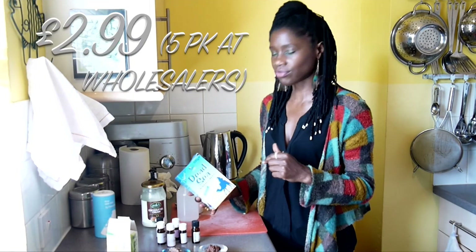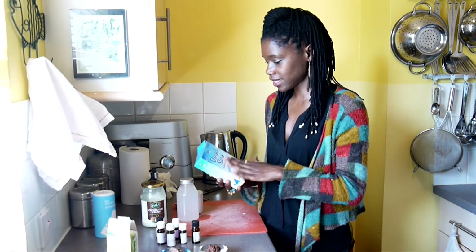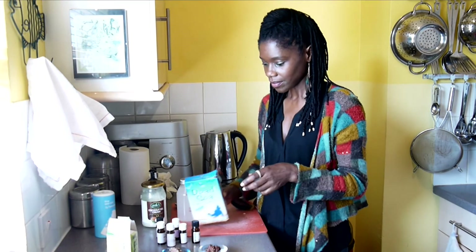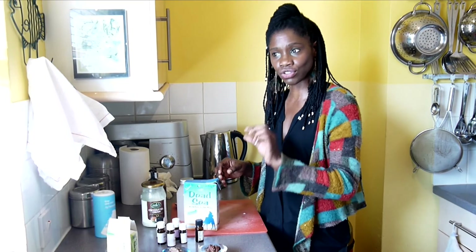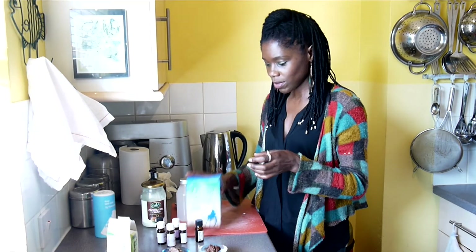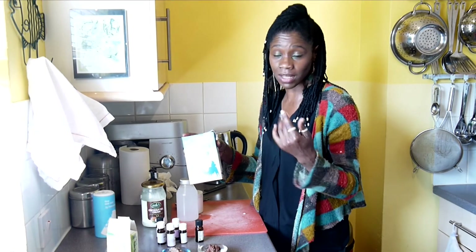Lastly, I use these Dead Sea bath salts. Bath salts are really good for detoxing your body, especially Epsom salts. I usually add this to my bath. To scent it, I'll put it into the container and then add the essential oils on top. If you just put the essential oils into the bath it just sticks to the sides, but if you use the salt you get double the benefits anyway.